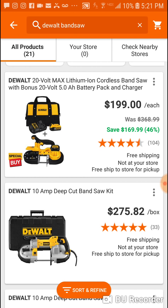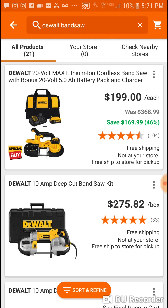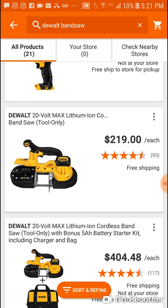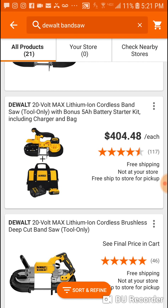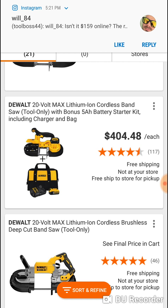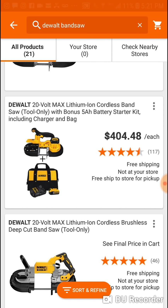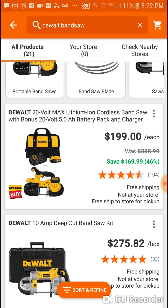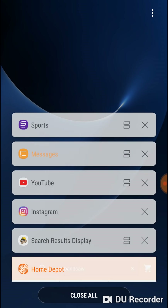I went over this a few days ago — what a great deal this is on the DeWalt bandsaw. $199 gets you the 5 amp hour battery, the charger, and the bag. The bare tool is $219. This is the brushed version; there is a brushless version, but power-wise it's the same thing. Here is the same exact kit at $404 — brushed bandsaw, 5 amp hour battery, charger, and bag. So at $199, if you're looking for a bandsaw, this is the deal.